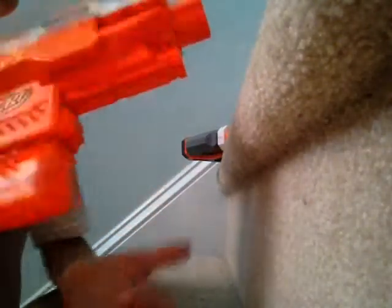Hey guys, it's Brandon, and if you're as big a Nerf fan as I am, you'd know how rare this is. This is an orange Strife, and these are hard to find on the market.